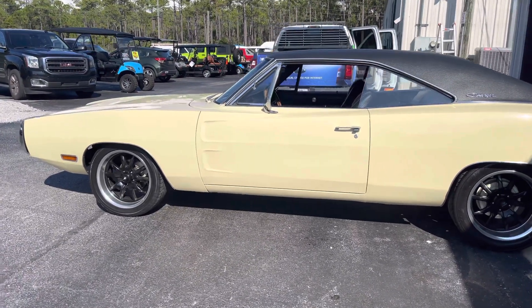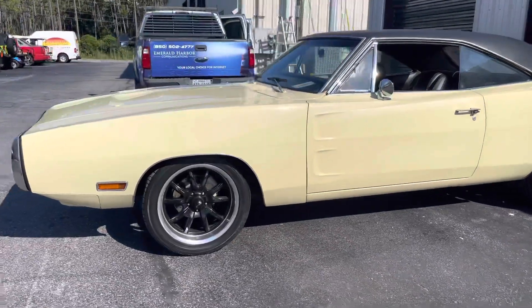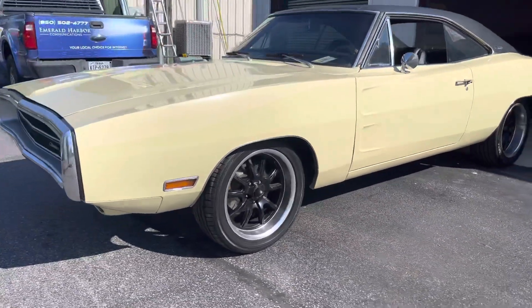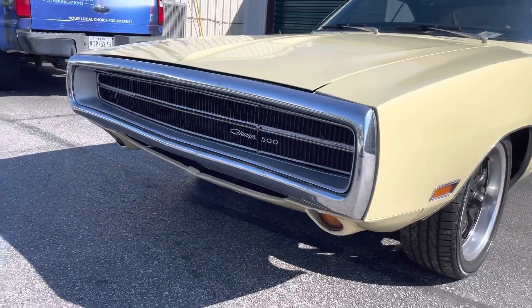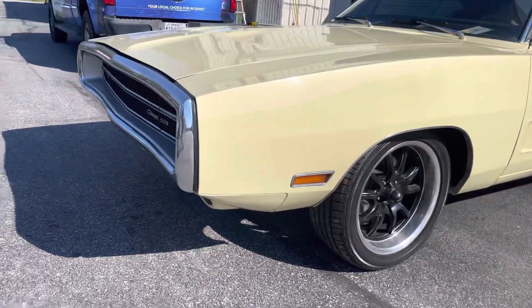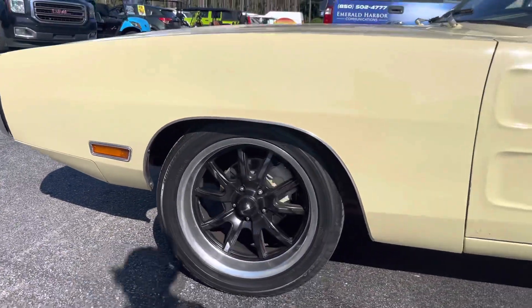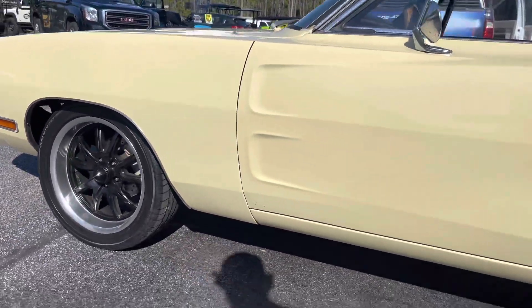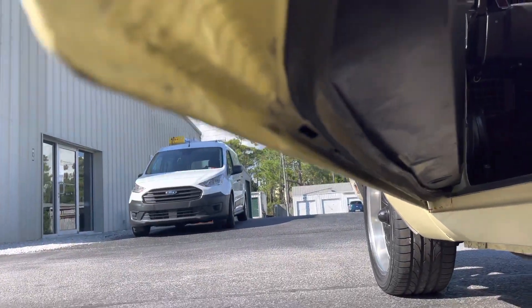How's it going y'all, this is Josh from Santa Rosa Beach, Florida with Drive the Coast. We're looking at our 1970 Dodge Charger today. We're just gonna do a quick walk-around video, show you what a nice car this is, hopefully answer any of those questions that you have that you might not be able to see in the pictures. Super nice body — take a look under on the underside here, you can see that as well.